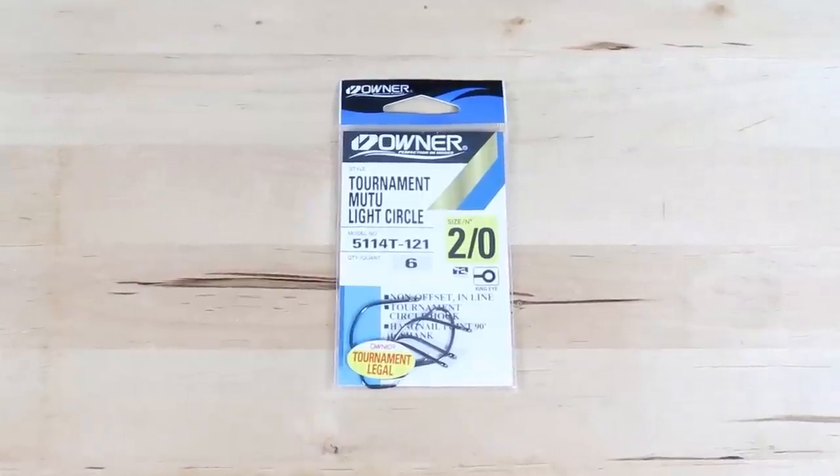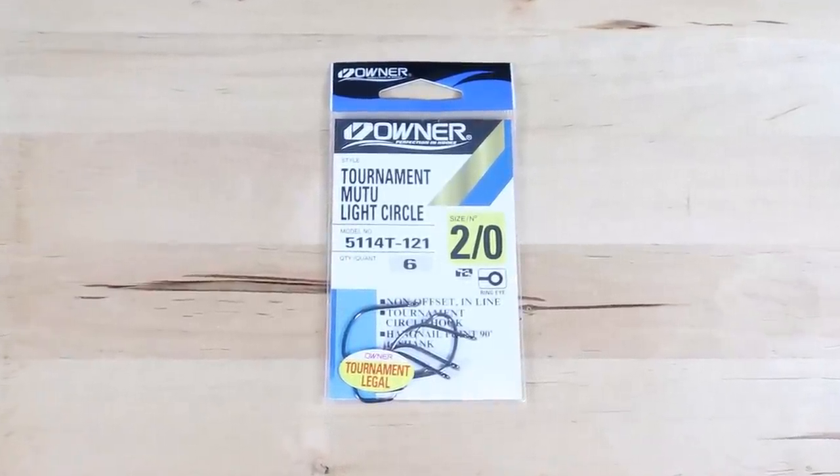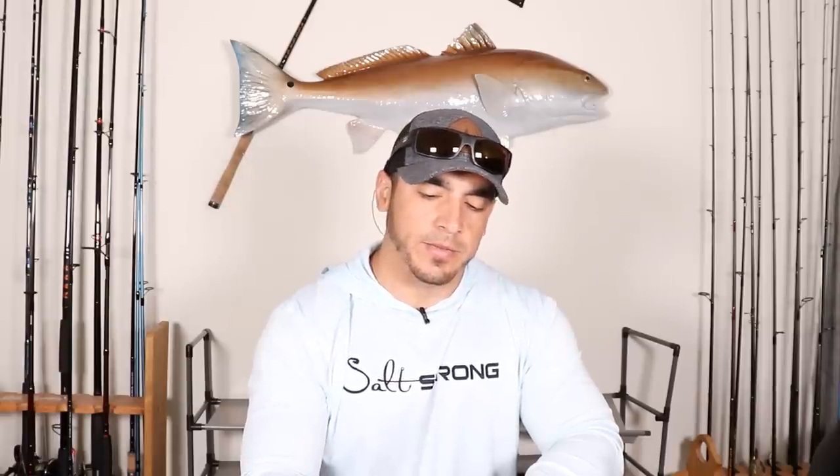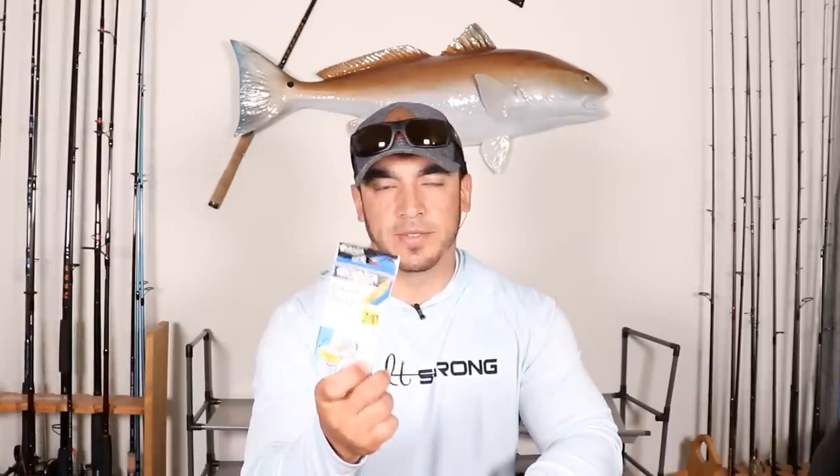As far as rigging up the shrimp, the types of hooks I like to use are a size 2 light wire circle hook. I like these light wire hooks because they don't weigh the shrimp down too much, they allow the shrimp to move around freely, and they're small enough that they don't affect the shrimp's natural motion. They're also plenty strong enough to hook into really big fish.